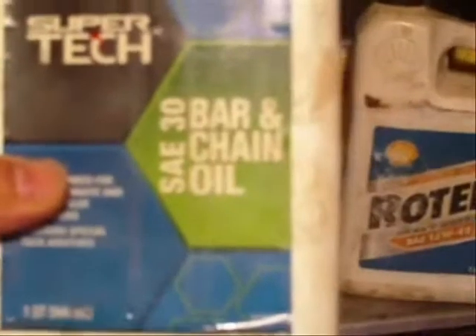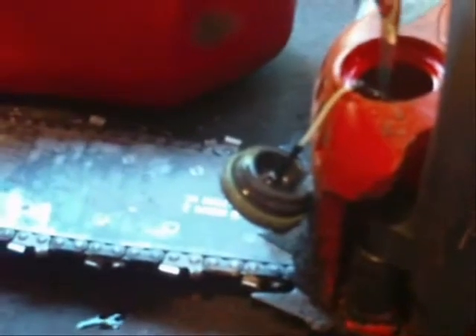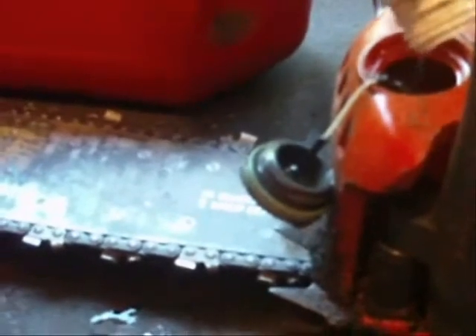Now, bar oil. Always use bar oil — I keep it in this little metal cabinet here. Bar and chain oil, SAE 30. It's not the same as SAE 30 motor oil — it's sticky, and it helps it stick to the chain. I ain't got a whole lot, I'll get some more. Don't use motor oil — if you do, you're probably gonna burn the chain up. As a last ditch effort I might use motor oil, but it would probably be a little thicker oil.